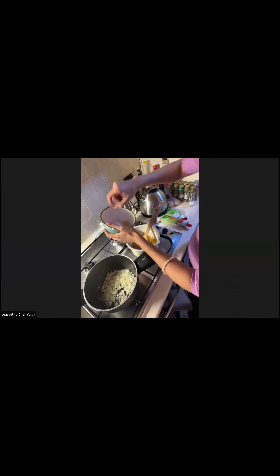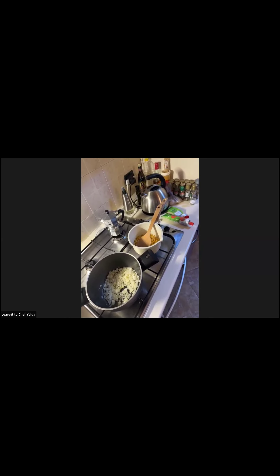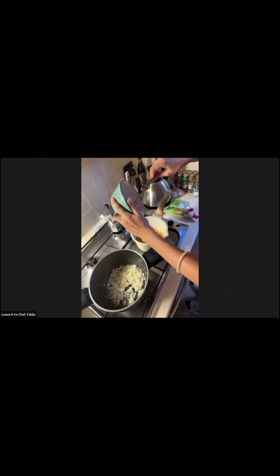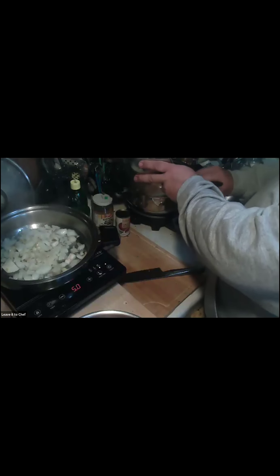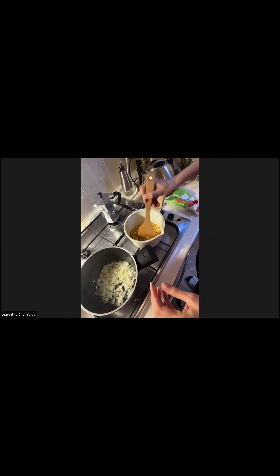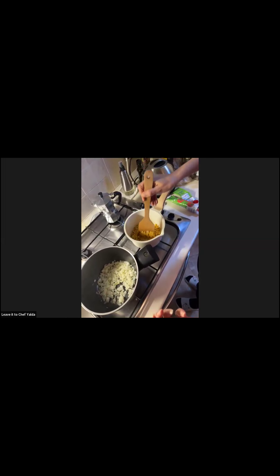Why do we fry the lentils in the oil? To make them become a little bit harder — because if you don't do that, when you cook them they will be smooshed or mashed. That's why I want to fry them a little bit so they keep their texture. I just washed them, and now I'm frying them for a very little amount of time just so they don't get smashed afterwards.